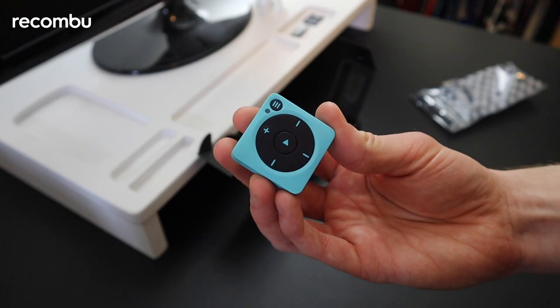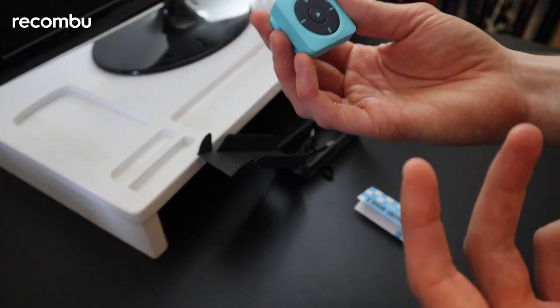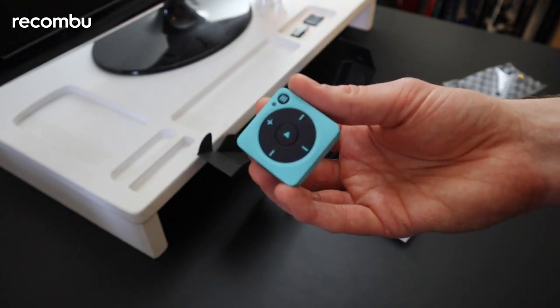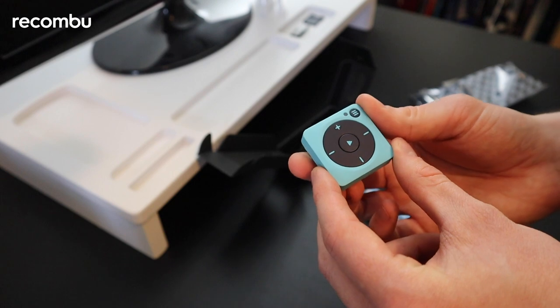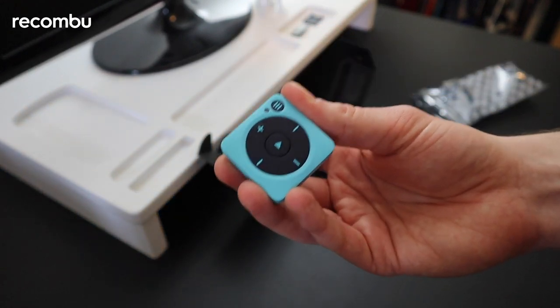If you enjoyed this unboxing, please give this video a like, and even better, give our channel a subscribe — that always goes a long way to supporting Recombu. Thanks in advance, and you can expect to see our full review for the Mighty Vibe coming to Recombu very soon.